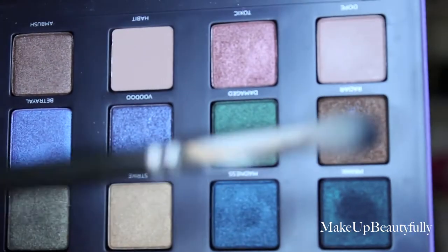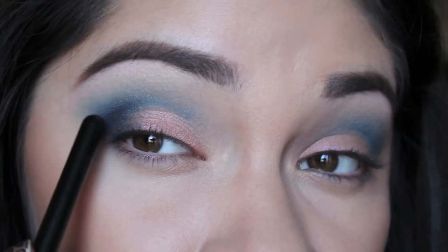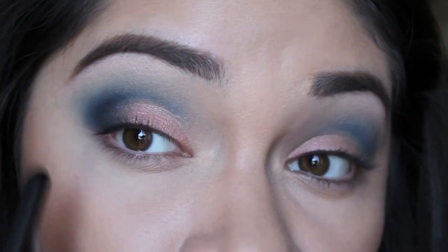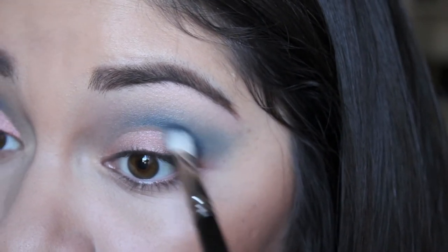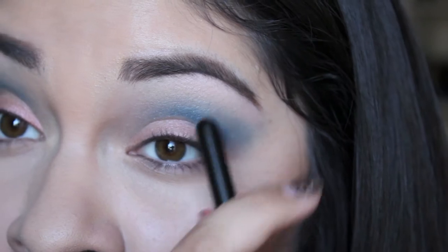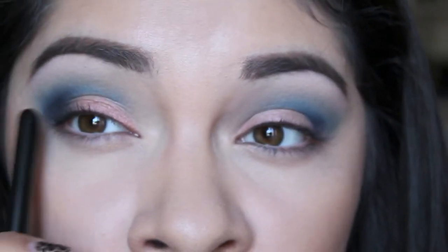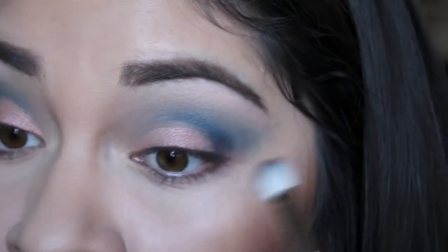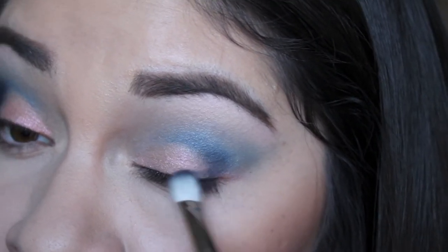Now I'm going to take this color right here, it's called Prank, with the same crease brush. I'm going to take very little and apply it to the very outer V of the eye, so it's going to go from a darker blue to a lighter blue. I'm going to start by applying it right here and bring it in, but don't take it as far as the other blue. I'm also going to bring it downwards towards the lash line so it looks literally like a V. I'm going to take a little bit more and bring it down to the lash line.